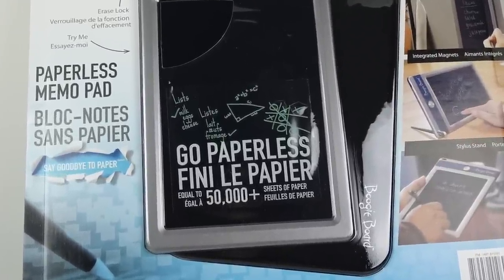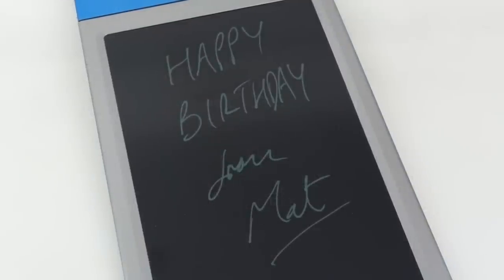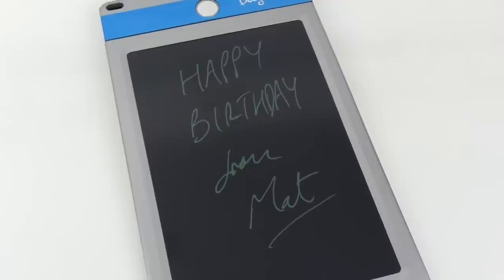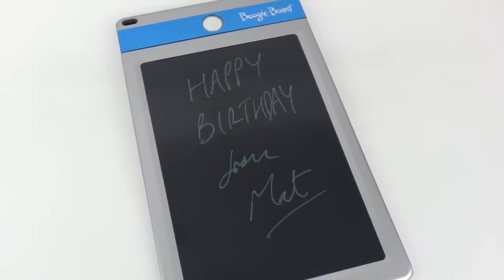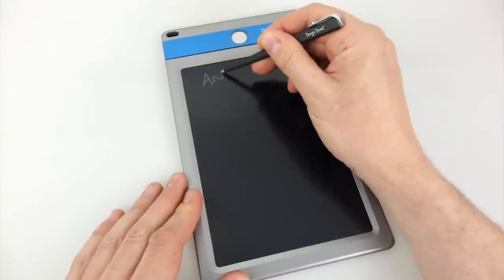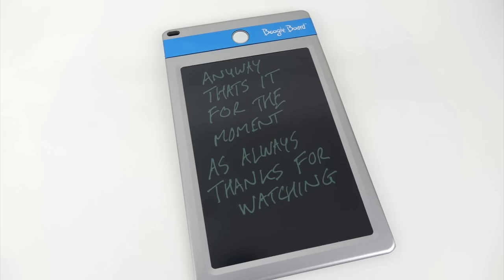Most people wouldn't be able to justify spending that amount on themselves, but that got me thinking — it makes this an excellent idea for a present. Since most people won't have one of these, it's the perfect thing to buy for that difficult-to-buy-for relative. If you decide you want to get hold of one as a present or for yourself, there are links to the product on Amazon in the video description. Anyway, that's it for the moment — as always, thanks for watching.